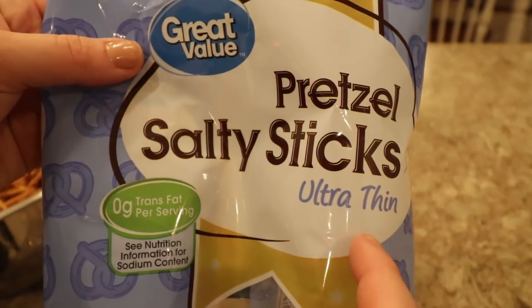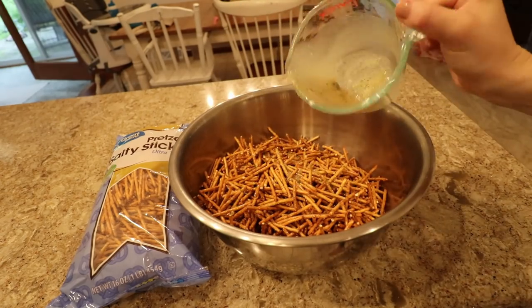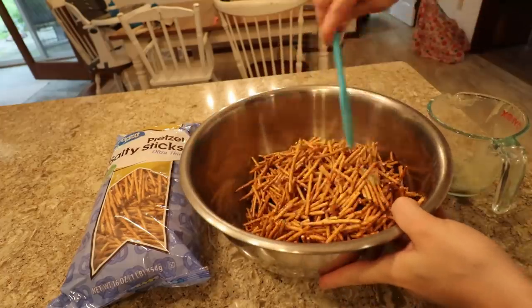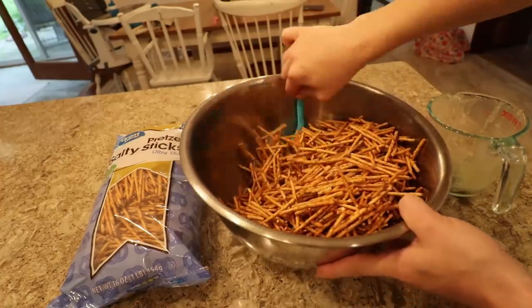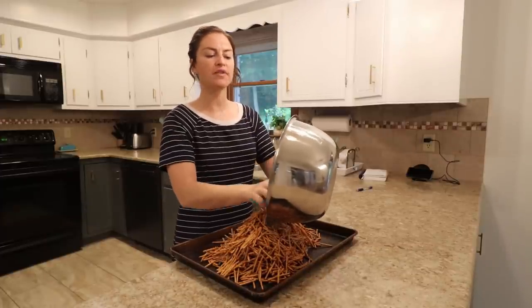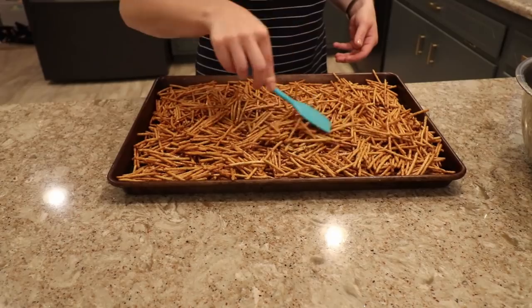I drizzled the seasoning mixture all in with the pretzels. I think I'm going to need a few more pretzels — there's always that glob in the bottom and I never seem to stir it good enough. I just folded everything together. We'll see if I like these as much as the ranch dill ones because this one also takes ranch and dill but with some other fancy ingredients. Now I'm adding them to a pan and putting them in the oven at a low temperature — 200 degrees — stirring every couple of minutes. This should only take about 15 minutes or so until they're dry. You definitely don't want to walk away too much.